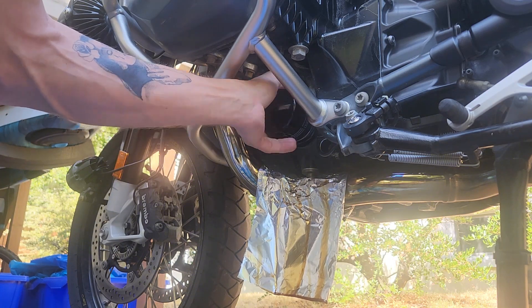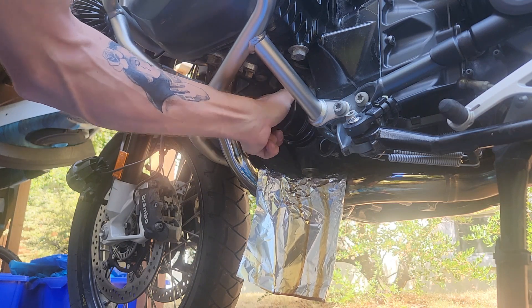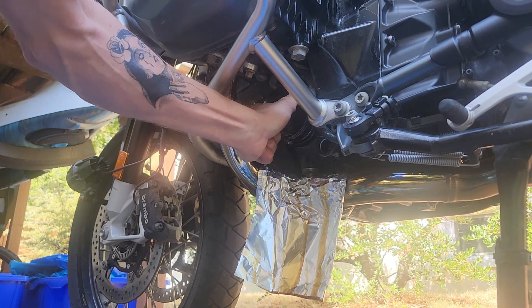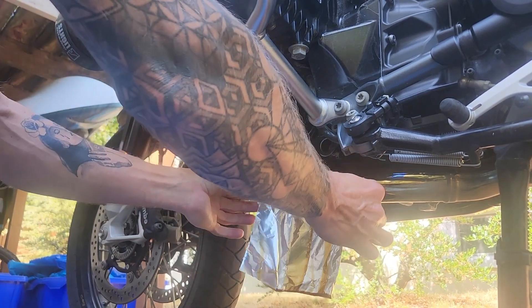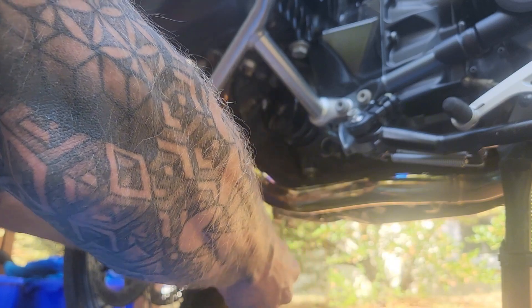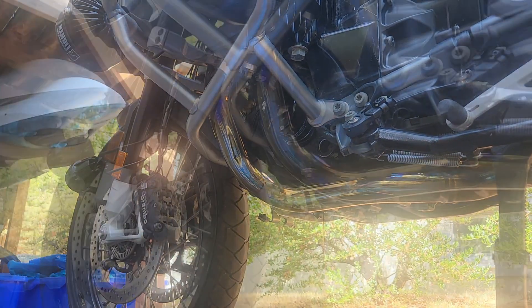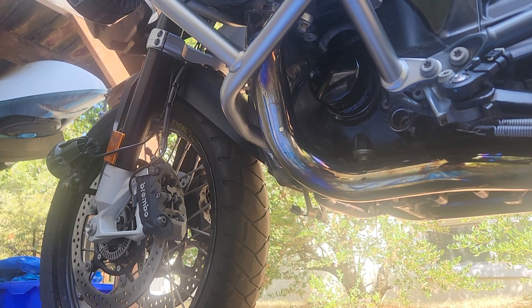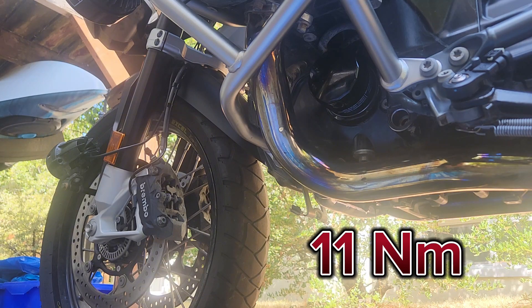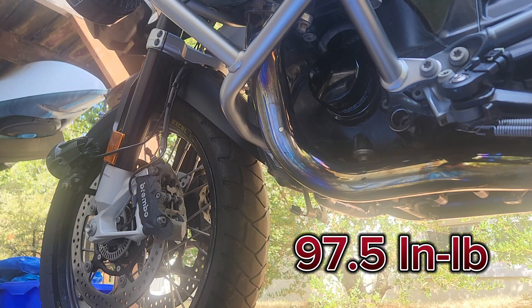Now thread on our new oil filter and move the tin foil. Once we've installed our oil filter, we can torque it down to 11 newton meters — for our American friends, that's 97 and a half inch pounds.